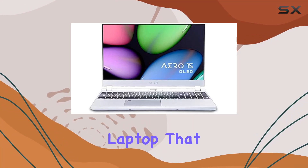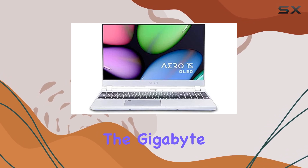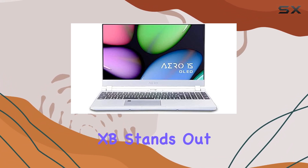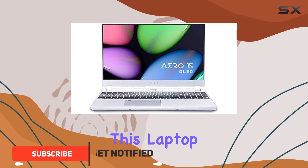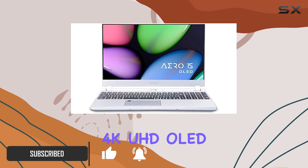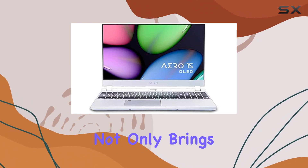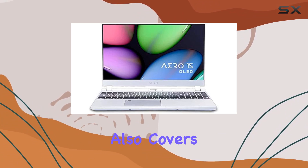When it comes to finding a laptop that effortlessly blends power, performance, and portability, the Gigabyte Aero 15S OLED XB stands out as a remarkable choice for creatives and gamers alike. This laptop boasts an eye-catching 15.6-inch Samsung 4K UHD OLED display that brings visuals to life with VESA DisplayHDR 400 True Black standard.